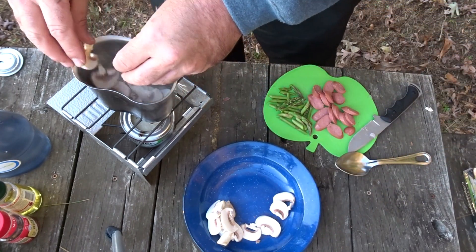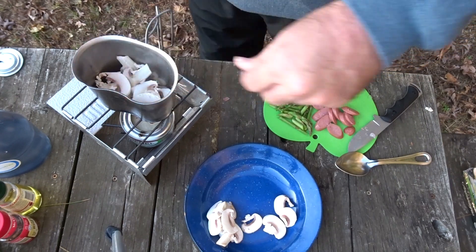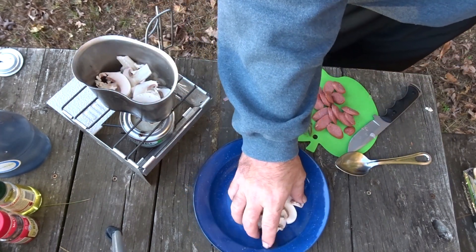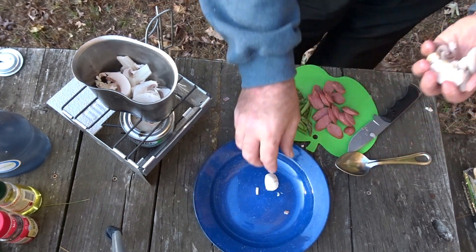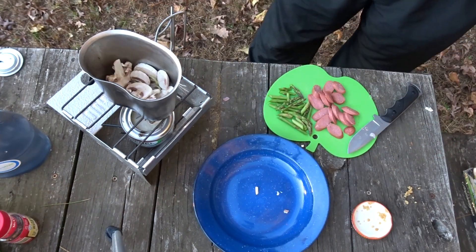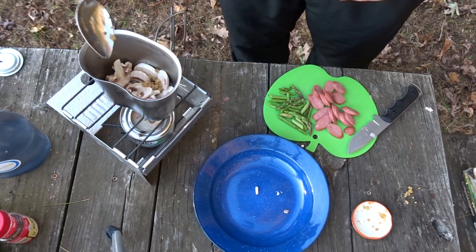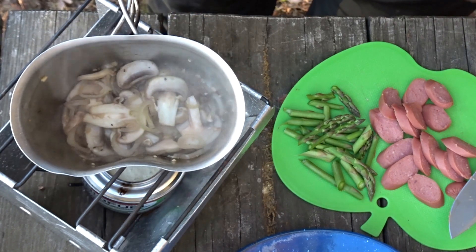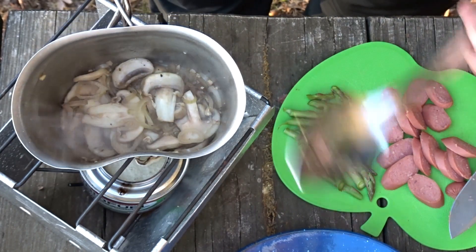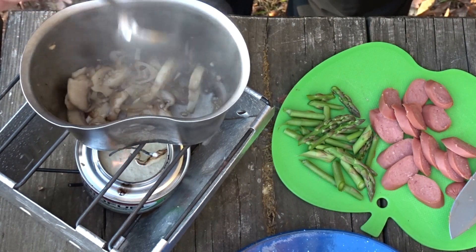Let's go in with the mushrooms. I may have cut too many mushrooms, so I'm going to reserve some of them. Go ahead and put about a clove's worth of garlic in. You can see we're starting to get just a little bit of color on the mushrooms and the moisture is starting to come out of them real nice.